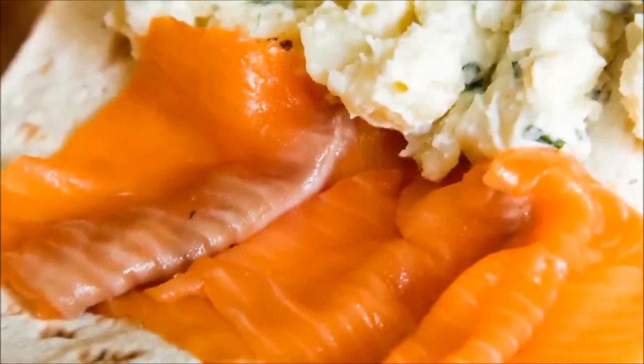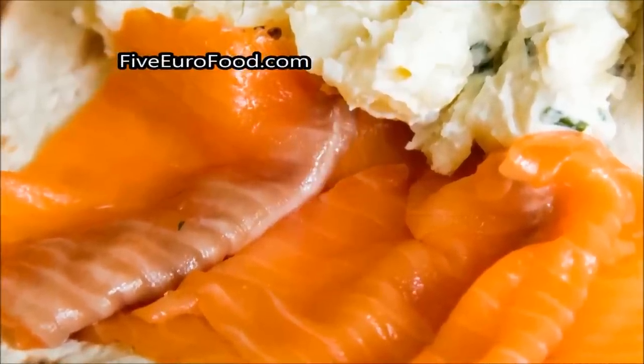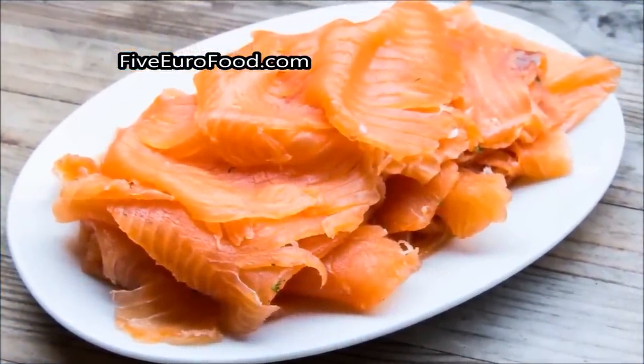Hi again folks, welcome back to 5 Euro Food. Today I'll be making Gravlax or Cured Salmon. This delicious Scandinavian delicacy is wonderfully easy to make and perfect for parties at Christmas, New Year or Midsummer.